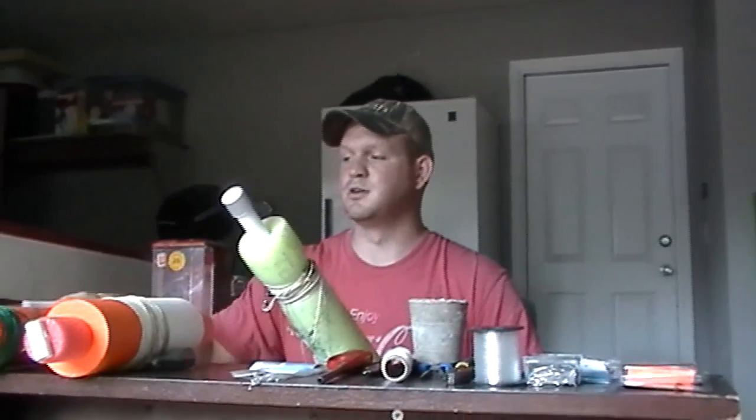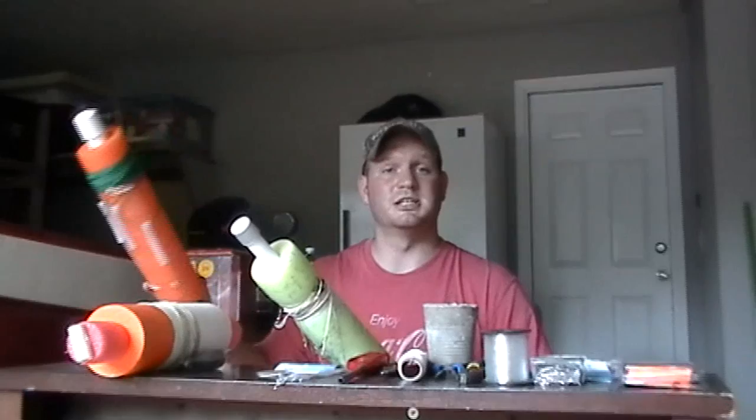Each one of these jugs, I think, costs about six bucks a piece to build from scratch — no PVC, no line, no hooks, no sinkers, nothing like that. Just start to finish to build 20 of them. And I would say they're going to last quite a while. Just leave them out of the sunlight and take care of them.